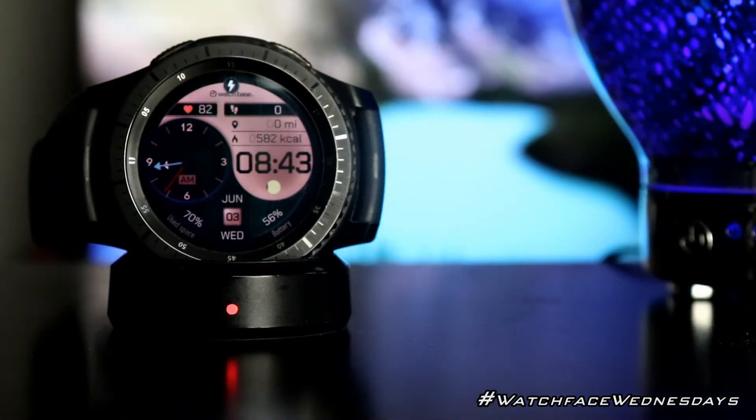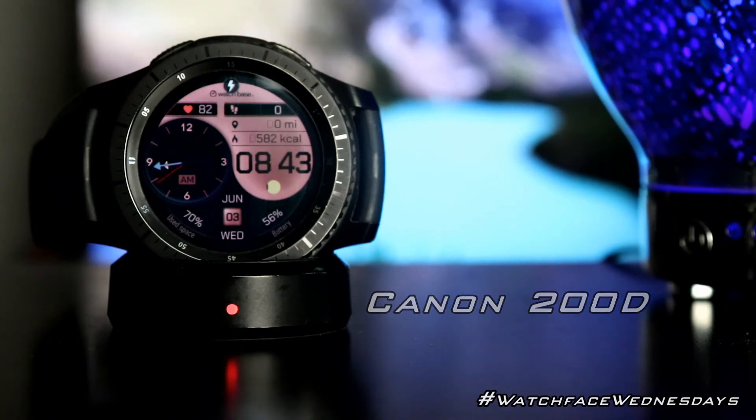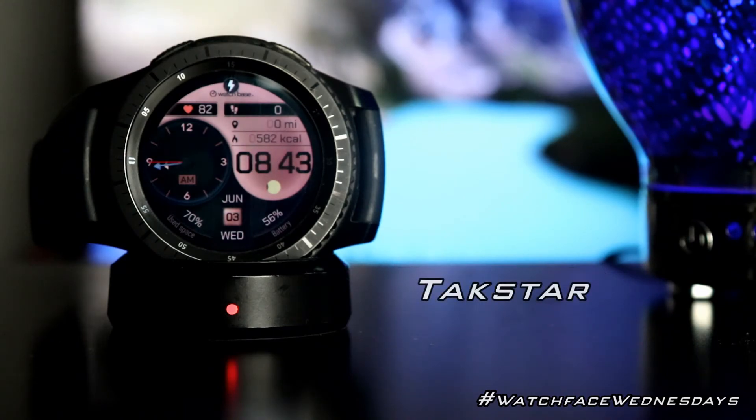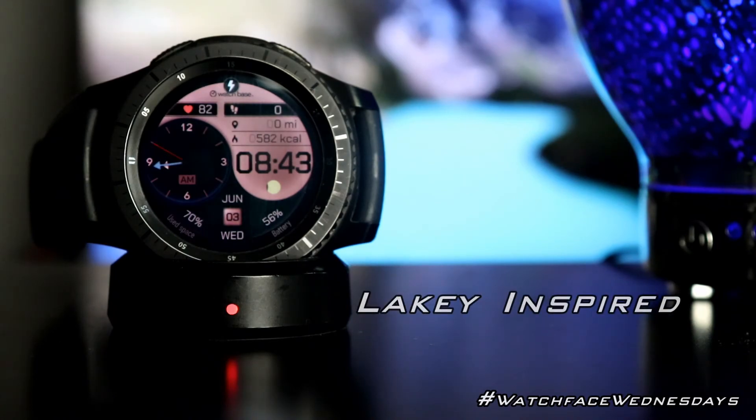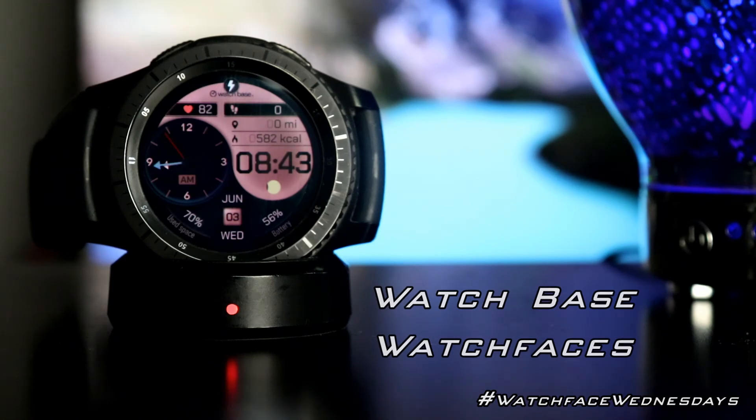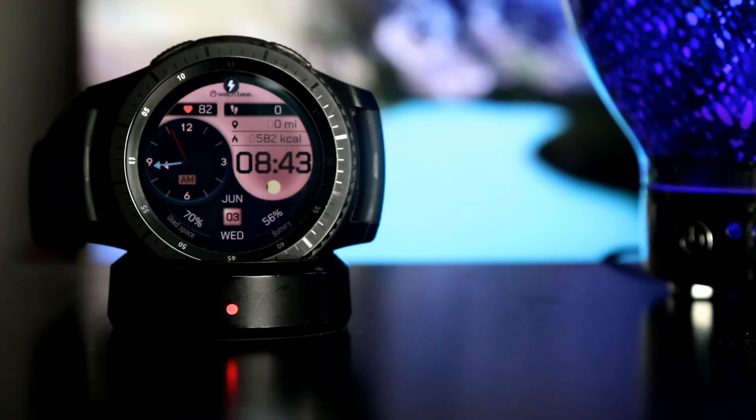As always, thanks for taking some time out to watch my watch face videos. If you like this video, go ahead and smash that like button, and if you subscribe to the channel, make sure you click on the notification bell so you'll be notified when I upload my next video. Until next time, this is Official Keith — you're now official, this watch face is official, and we'll see you later.